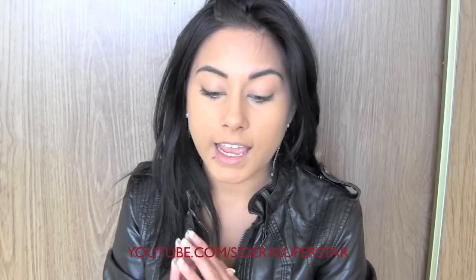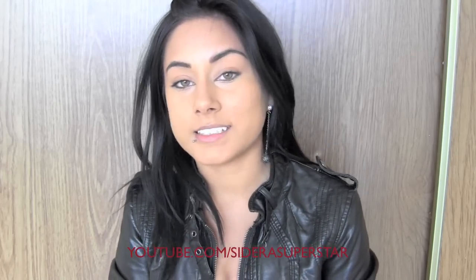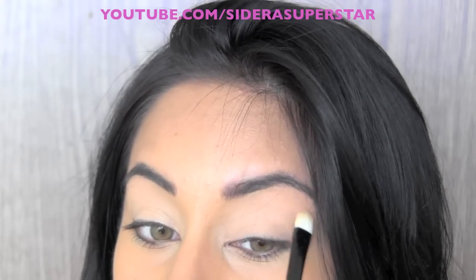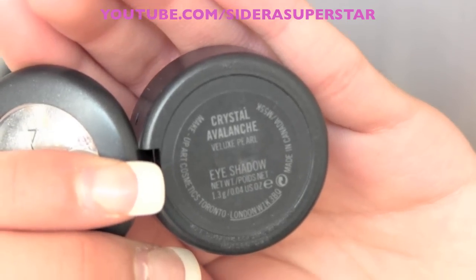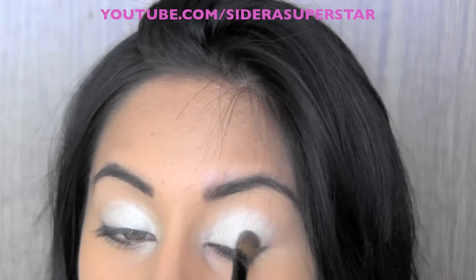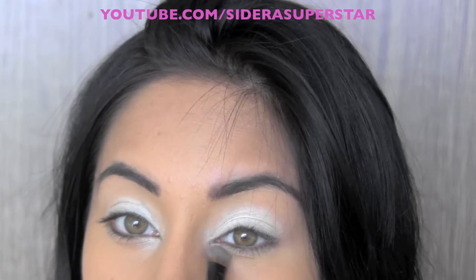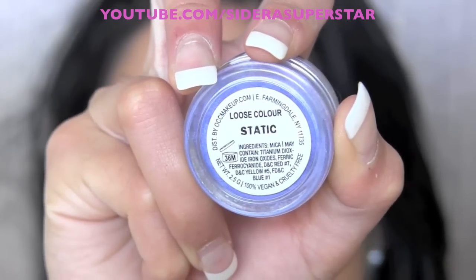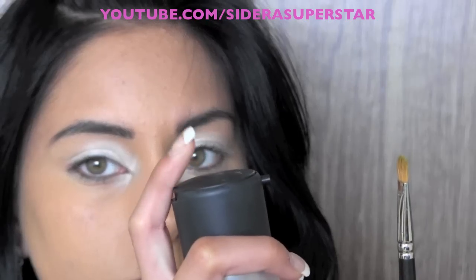If you guys want to see this tutorial, stay tuned! The first thing I've already done is applied my eye base with a flat concealer brush. Then I'm going to grab Crystal Avalanche, which is a shimmery white, and apply that to my lid and inner tear duct for a nice pop and widening effect.